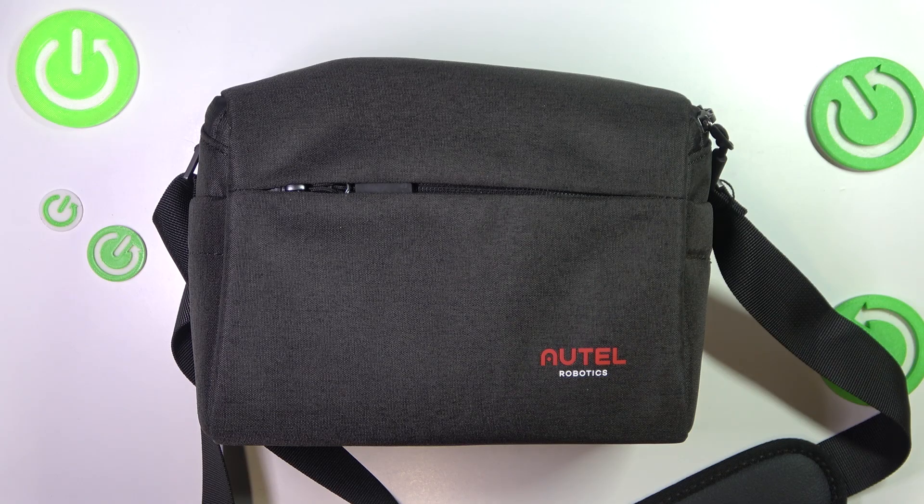This is the Autel Evo Nano Plus Premium Bundle, and today we will unbox this drone and see what the Premium Bundle stands for — what accessories and items you get. So, let's begin.